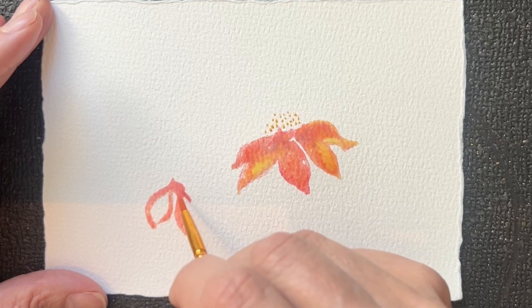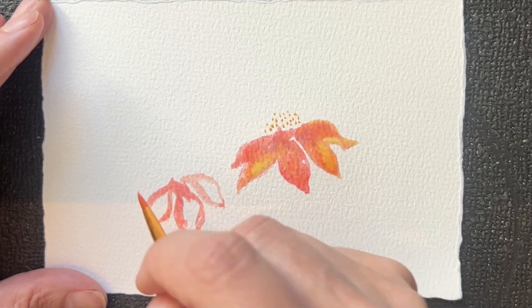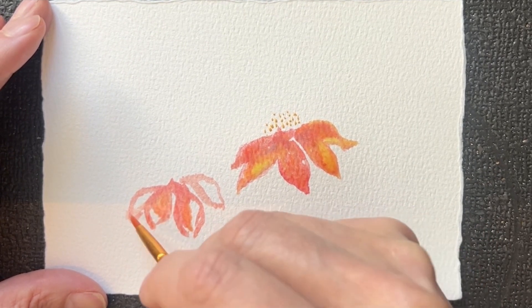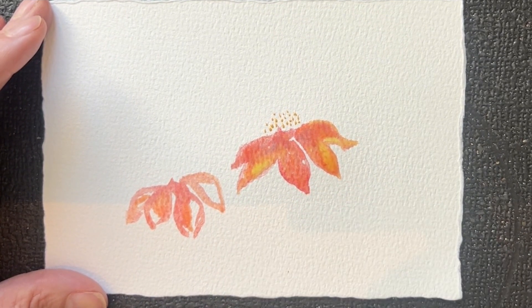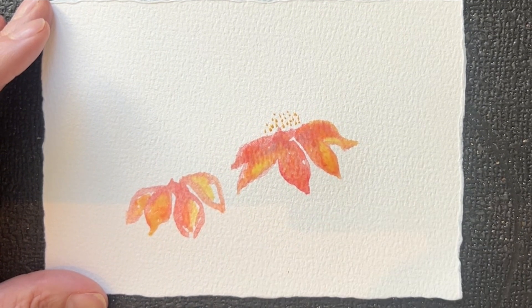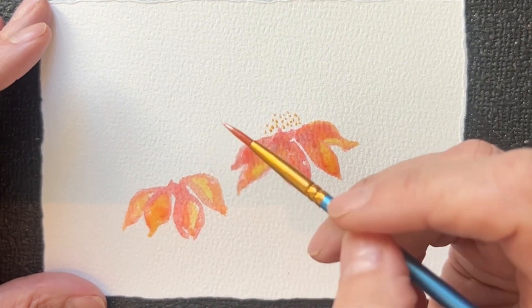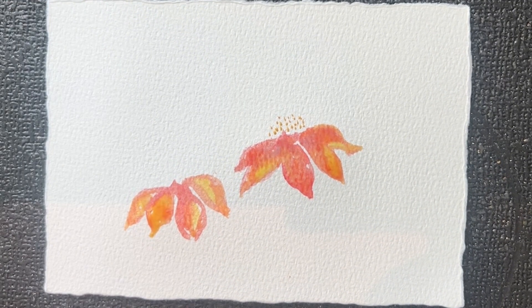With my second autumn flower, I allow the white to remain so that my other colors can start to blend and make a very nice variegated soft palette in these petals. The water really assists the colors to blend, and I do leave some open spaces between them.